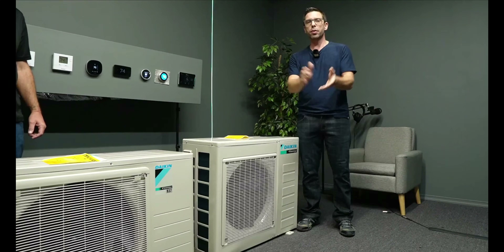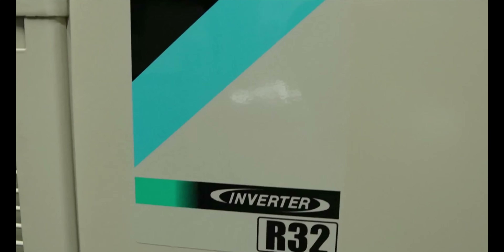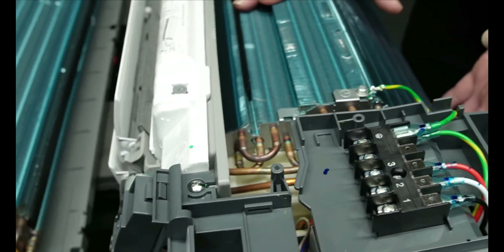I'm Steve and welcome back to HVAC Talk Show and Review. I'm Chris and today we're going to be showing the difference between the R32 heat pump and the phasing out R410A heat pump systems.